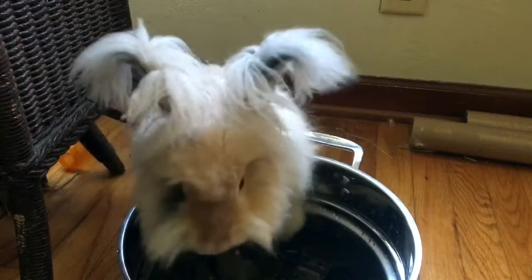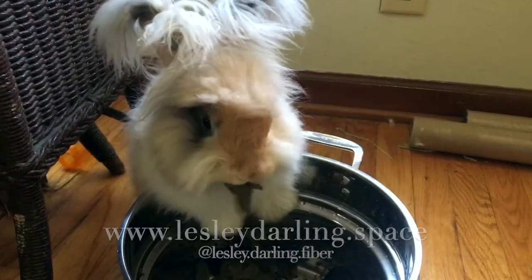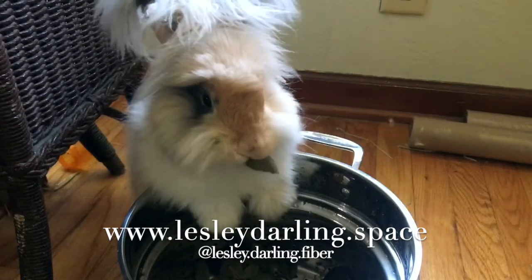For more information or for questions, you can find me, Leslie Darling, online at the website listed below or on Instagram. Thanks again for watching, and have a great day!